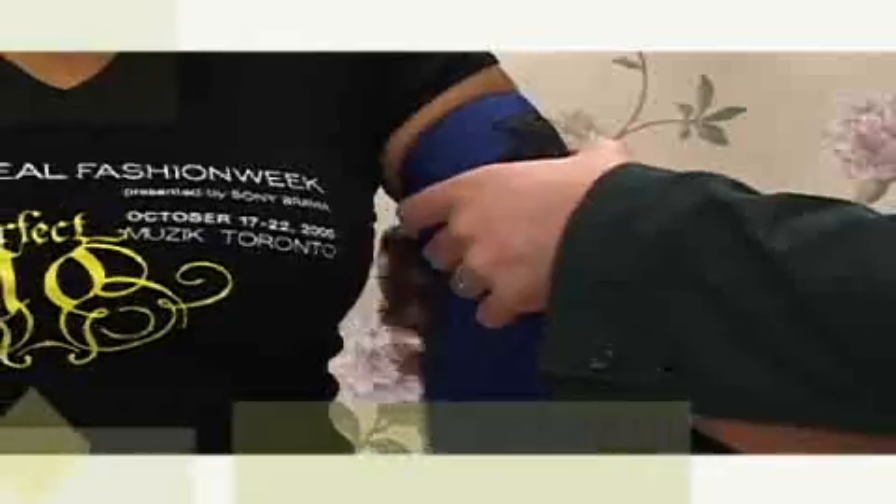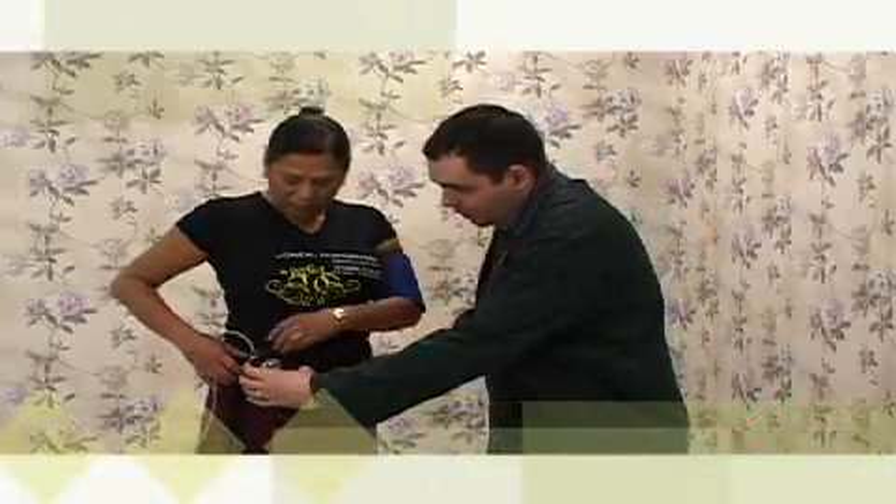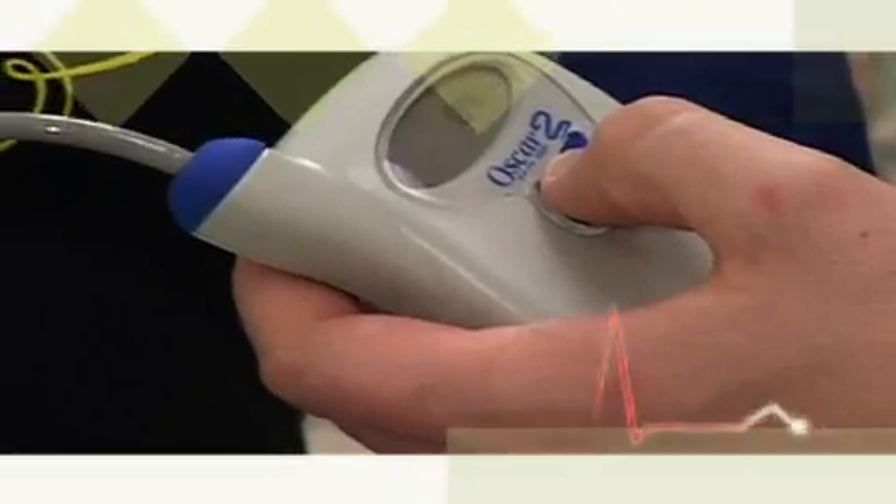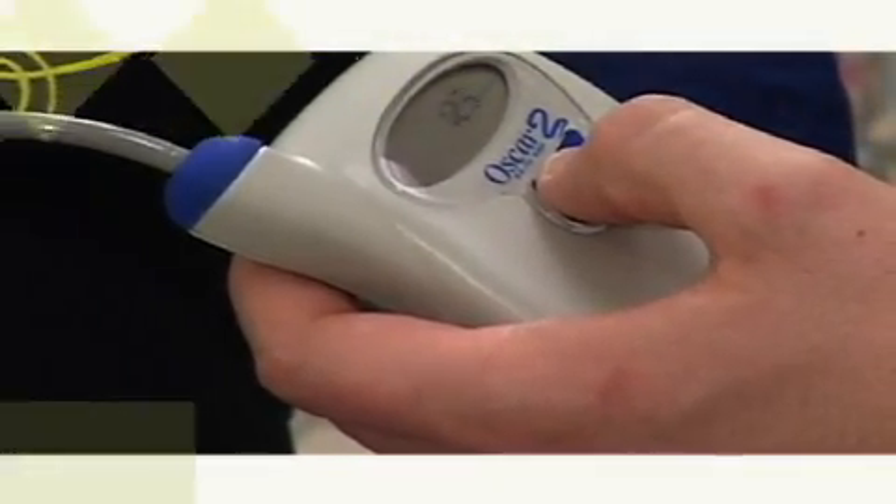The blood pressure cuff will be placed on your upper arm and the recording device secured around your waist. The technologist will begin the recording and ensure that the monitor is working properly. You will receive a booklet to write down any symptoms you have during the monitoring period.